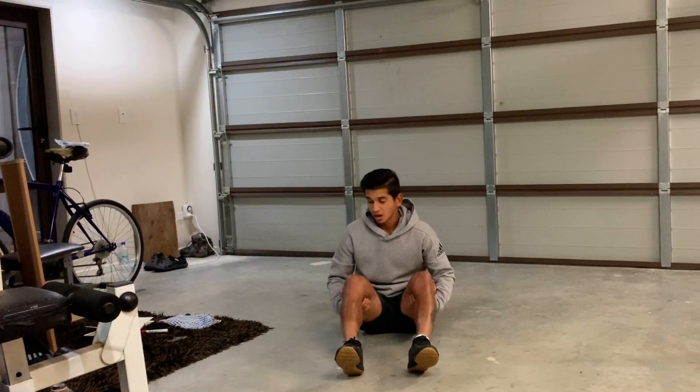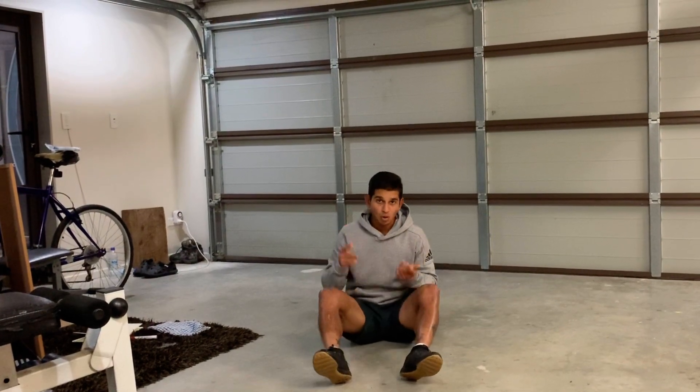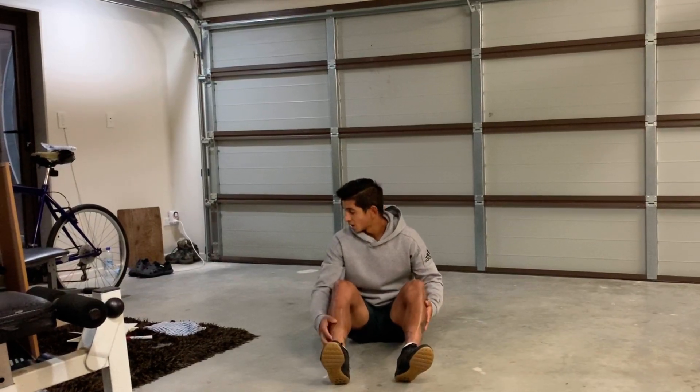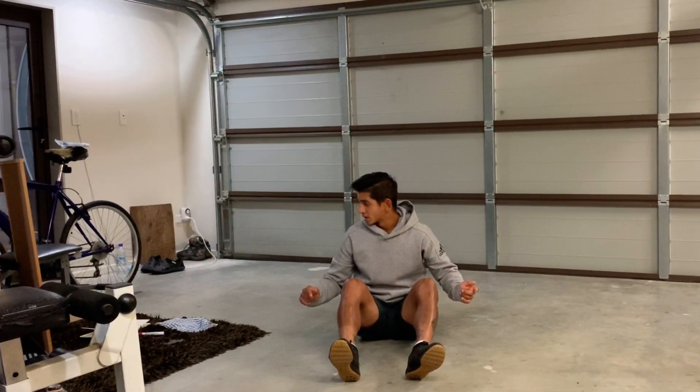The 12 exercises — I think it's 50 seconds on and 10 seconds off. I'll try and find you a link for a timer that you can download on your phone as well. I'm just going to take you through all of the exercises.